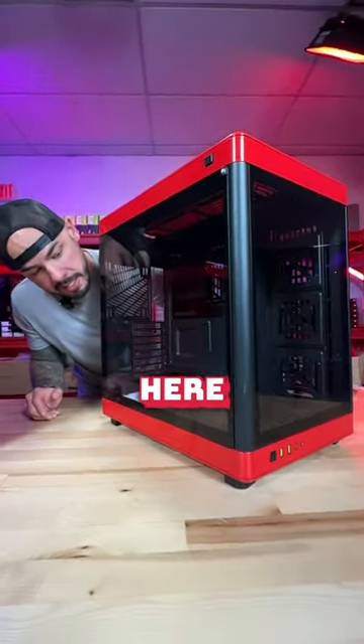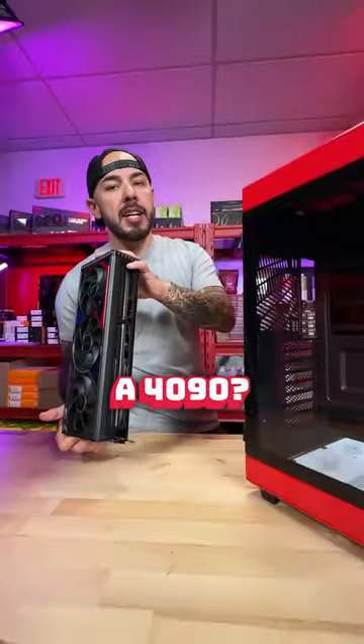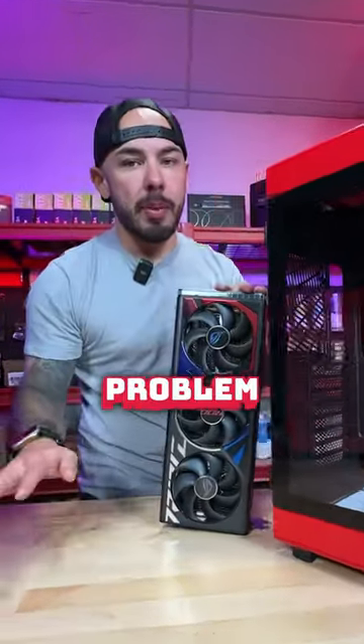You can fit more fans here and easily remove this assembly. Will it fit a 4090? Absolutely it will fit. Large AIOs and coolers — you're not going to have any problem fitting these.